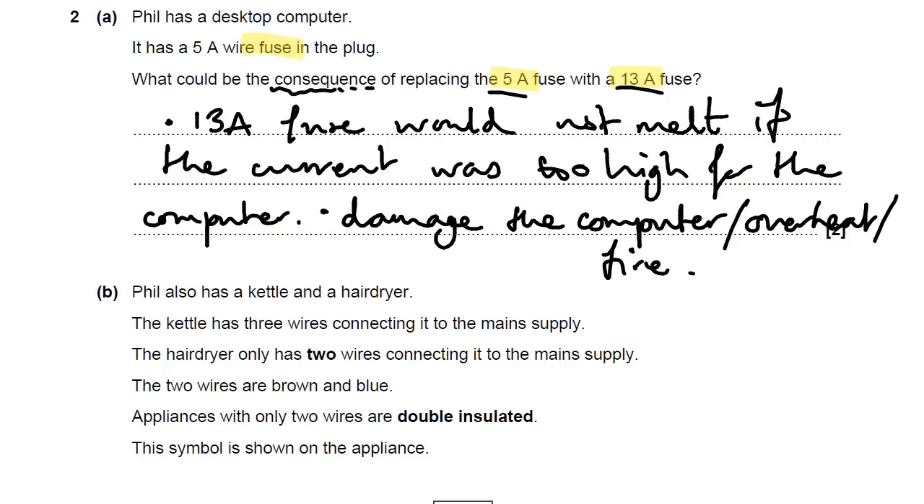Part B then. Phil also has a kettle and a hairdryer. The kettle has three wires connected to the main supply. The hairdryer only has two wires — brown and blue. The brown wire is the live wire and the blue wire is the neutral wire, so it's missing that third wire. The third wire is the yellow and green wire — it's a safety wire. In a plug, it's called the earth wire.